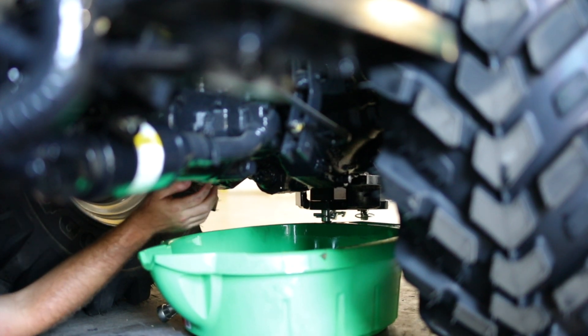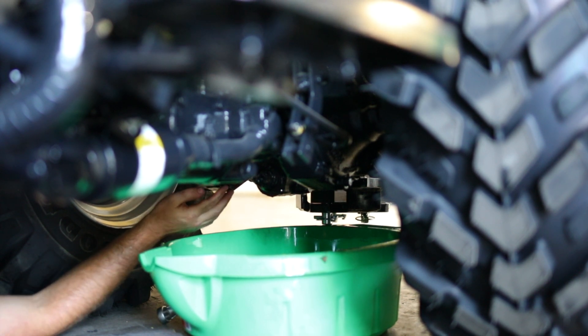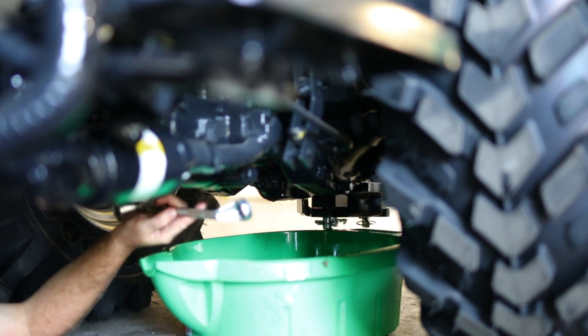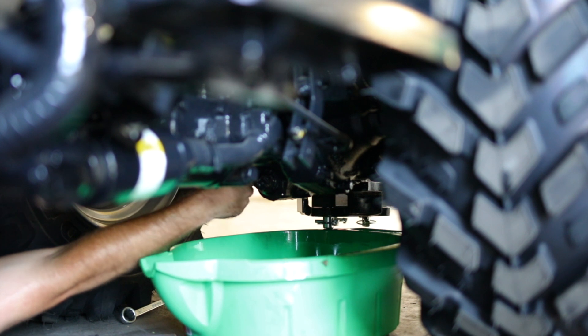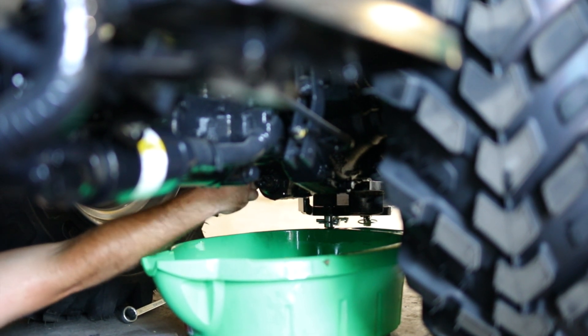Now we're going to drain the rest of the hydraulic oil in the tractor. I'm currently at the rear of the tractor, at the bottom point of the transmission between the two rear wheels. I have three 24-millimeter drain plugs that I've already loosened up with my 24-millimeter wrench. I'm going to hand loosen the rest of these — you have to take off all three to relieve about three or so gallons of hydraulic oil.